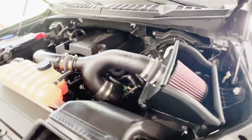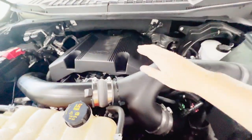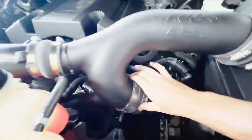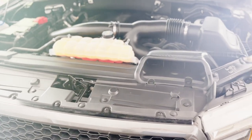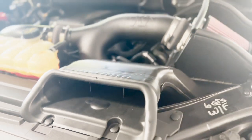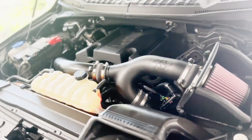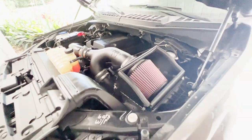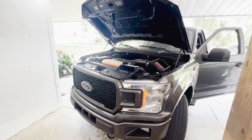There we have it - this is the new filter, all installed. I haven't even turned the engine on yet, so we'll see how it runs. Make sure everything is nice and tight, all these clamps are on there, everything looks good, and the sensor is back where it's supposed to be. Let's start her up and see how she sounds.